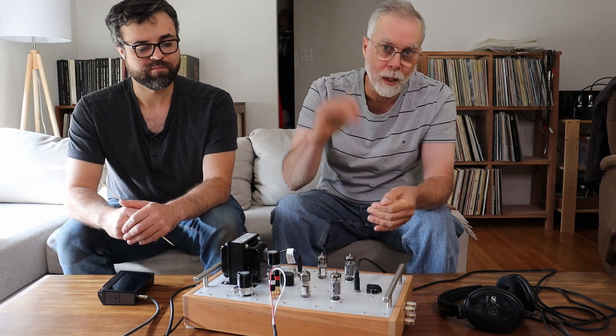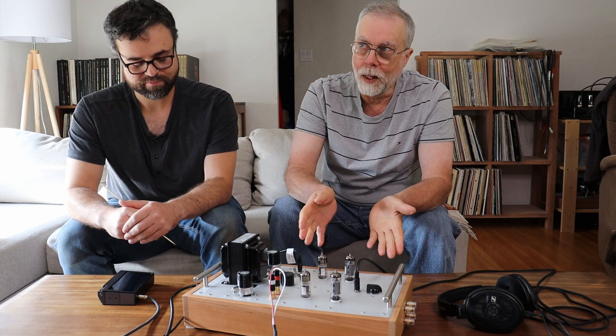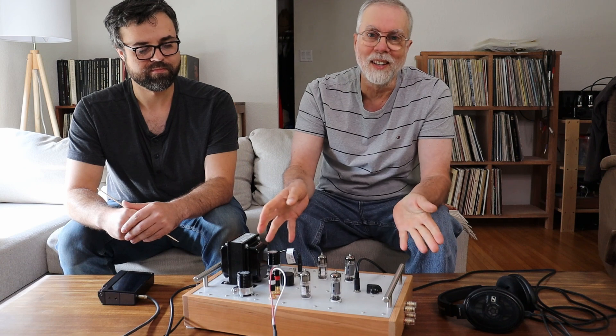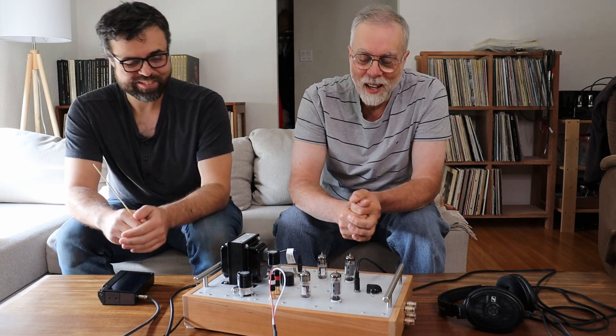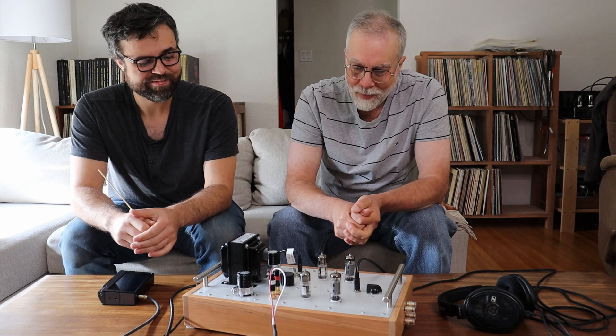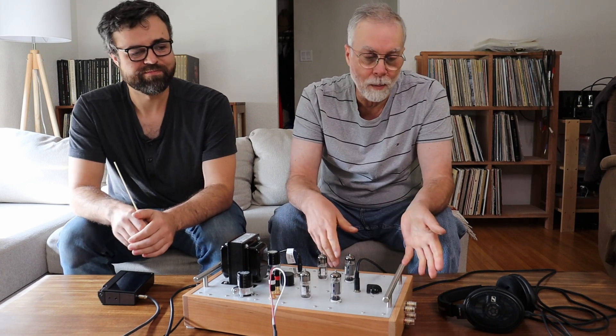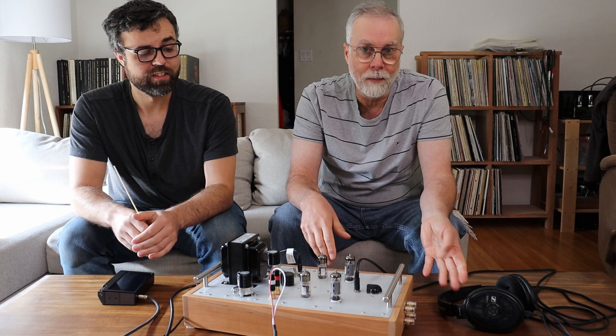If you have a really big piece of music with big crescendos and a GU50 in place — which outputs about 8.5 watts — you might crack two watts of output, and that's filling a fairly big room. Obviously you're not going to have that problem with reasonably efficient headphones; we're only going up to about a quarter volume on our most efficient ones.